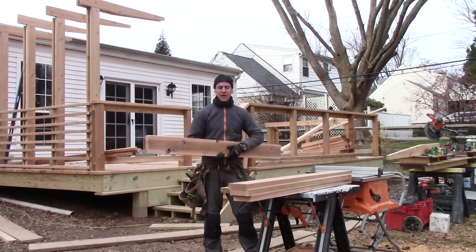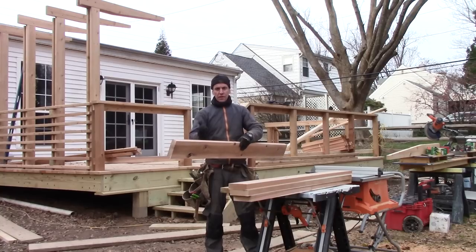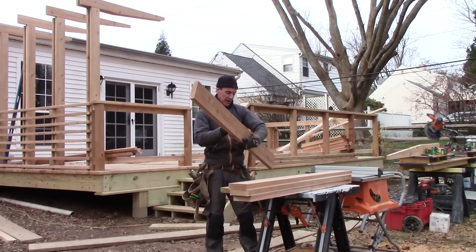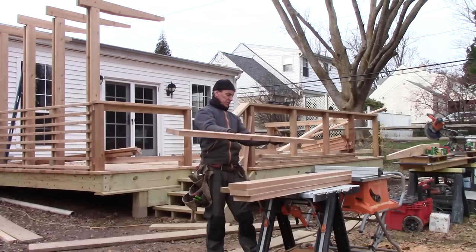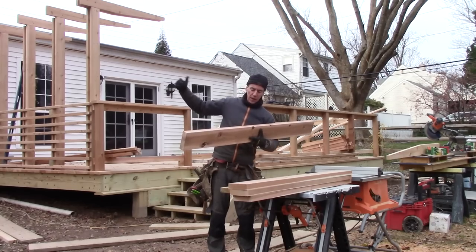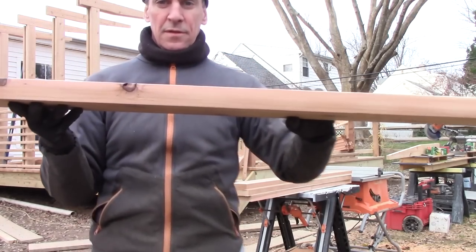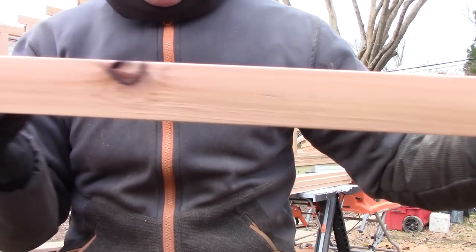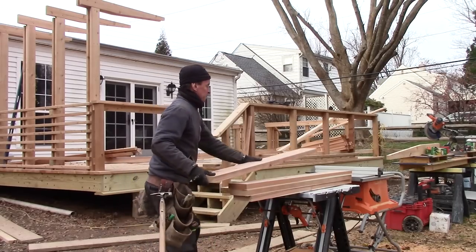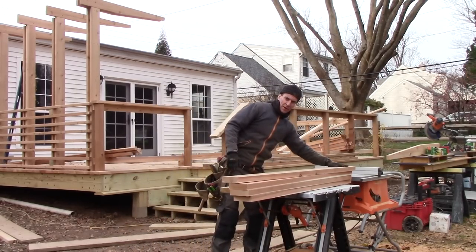I call this maximum face time. To get the best face of the rafter facing out, I inspect it — look for breaks, cracks, open knots, weird stuff on the edges — then select its position on the posts. Then I label it like this, with a number and an arrow, and put it on my pile. That way I know this is the edge I cut off.